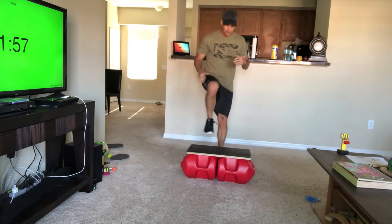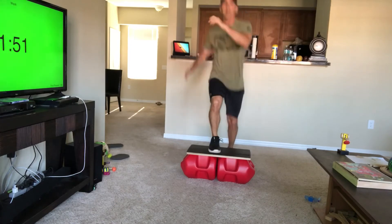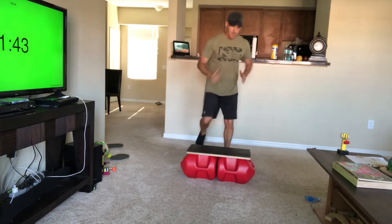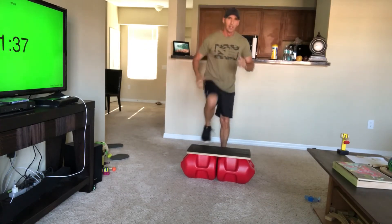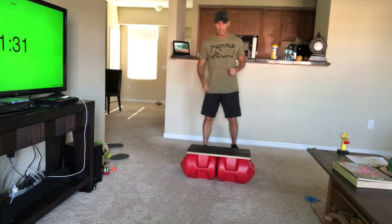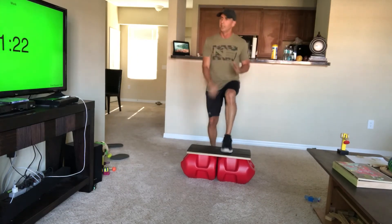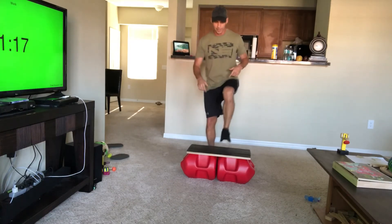Alright, last circuit — then you get a minute break. Push through that heel, same leg, same knee. Keep stepping up on the same leg, step off, step back. Switch legs — now we're going with the left. Power knee, step off, step back. Make sure you get your heel all the way up there, push through your heel.